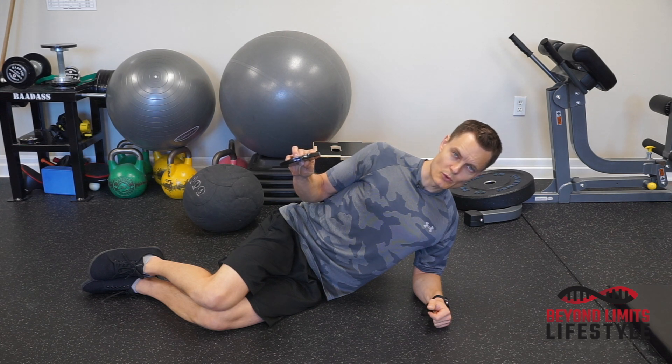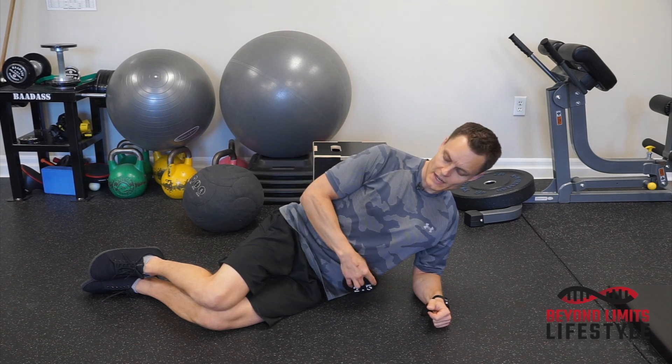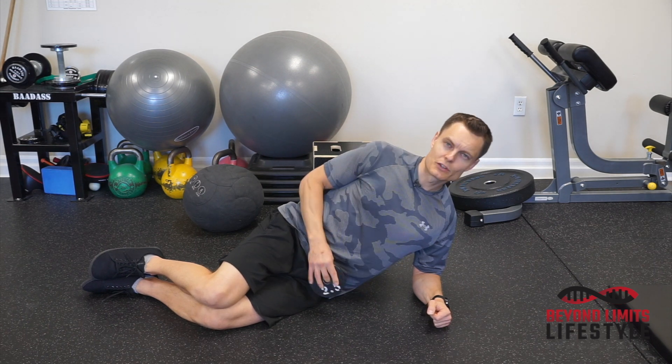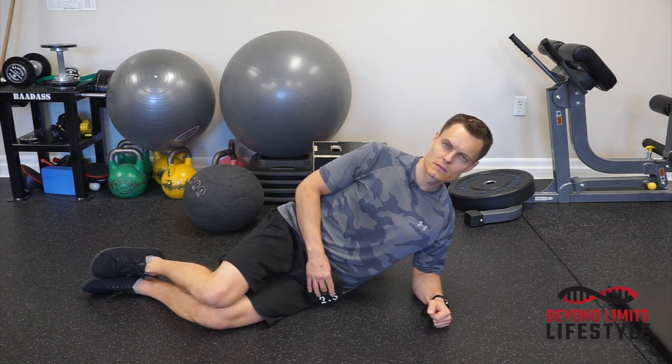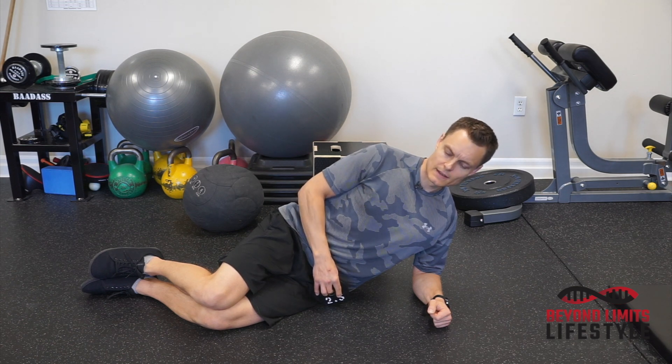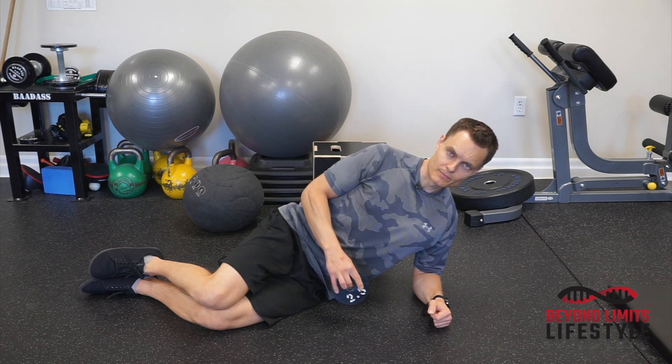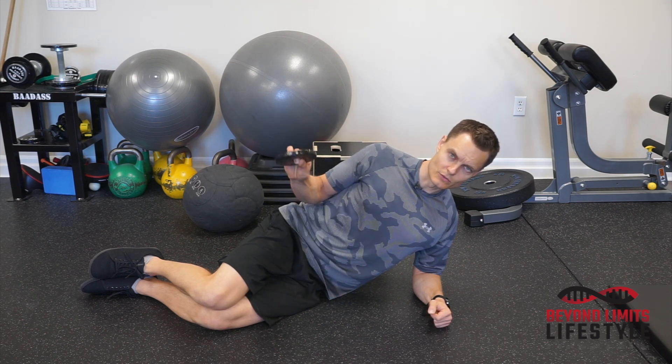An example rep range for this would be eight repetitions — slow, make sure to pause at the top, hold for a couple seconds, and down. After eight repetitions, take about 15 seconds rest, and then do five repetitions where, on the fifth rep, you're going to hold for longer. Really hold and squeeze. Feel that muscle in the back of your shoulder get fatigued, squeeze hard, and back down.